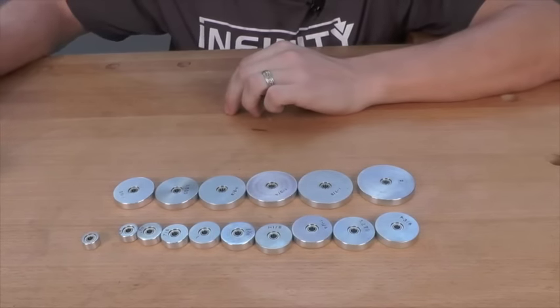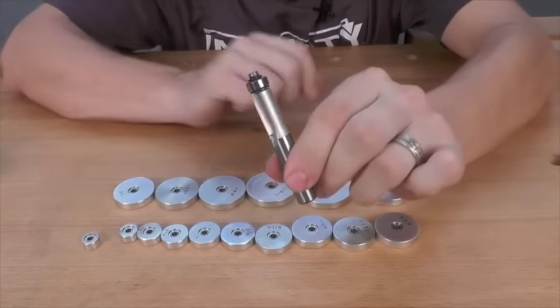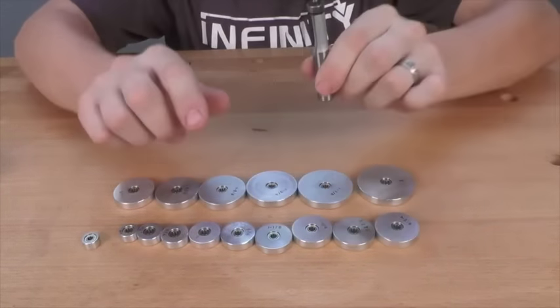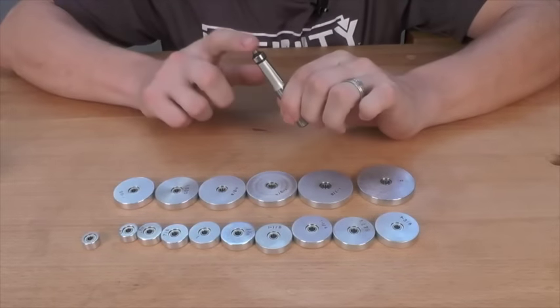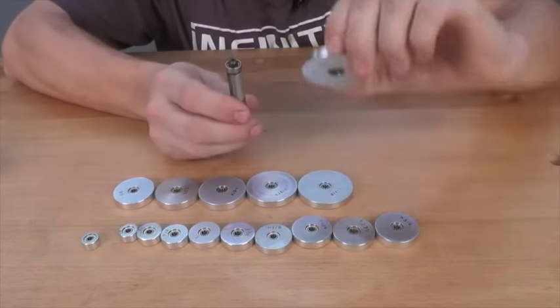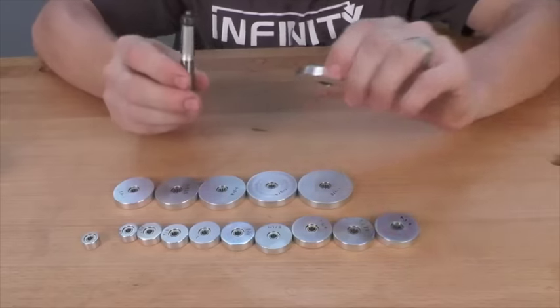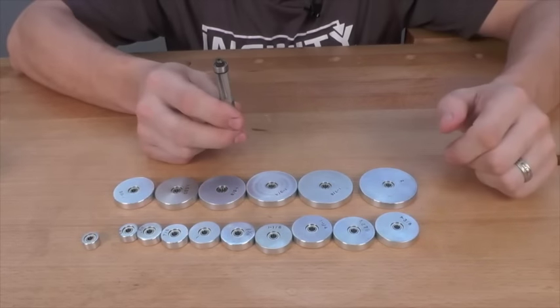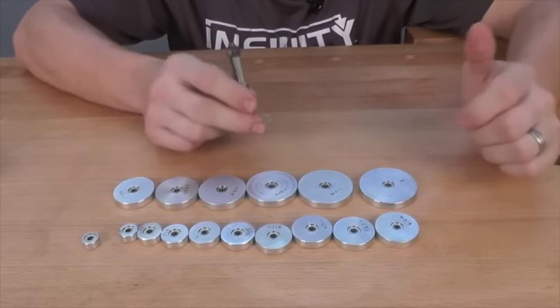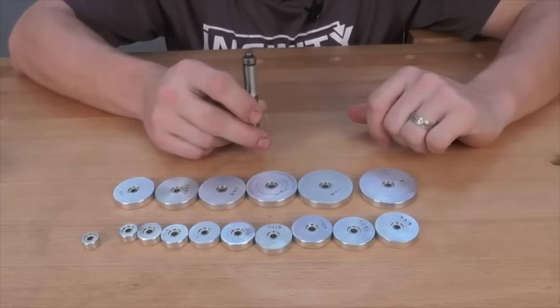One of my other favorite uses for these bearings is actually on a flush trim bit. I can remove the existing bearing and install any of these bearings on this bit for use with templates and patterns. I love to use a larger diameter bearing than the cutter on my router bit so I can use templates to make smaller or even larger profiles. It's a very versatile system.